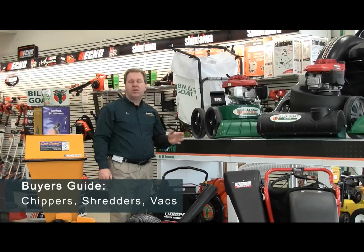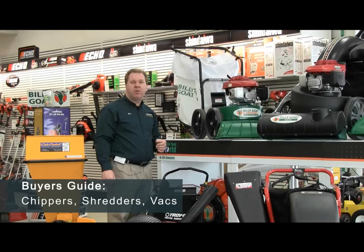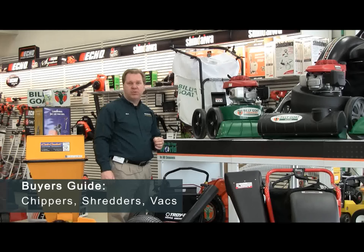Hello, my name is Ron Weingart. I'd like to talk to you a little bit today about what to look for when purchasing a vacuum or a chipper shredder.